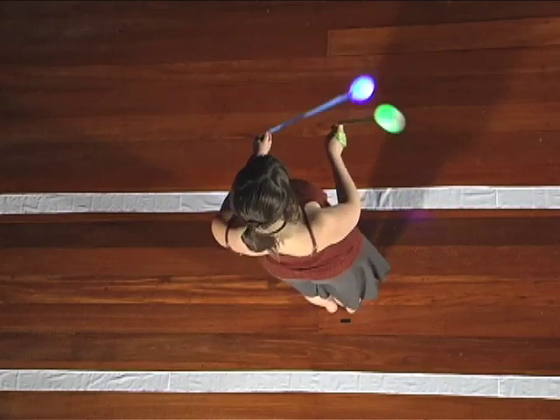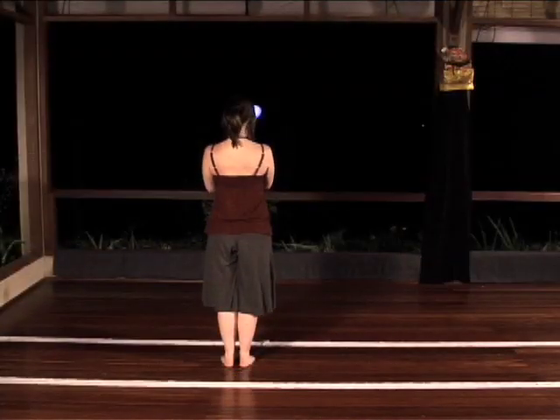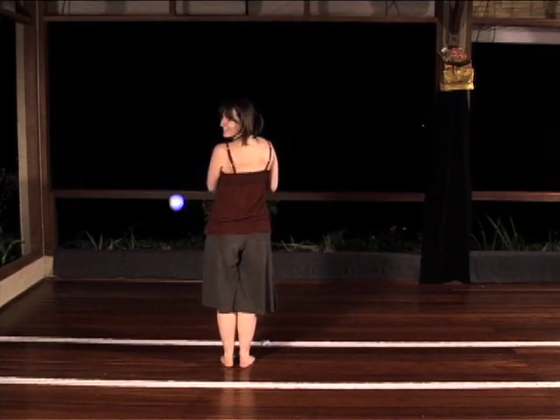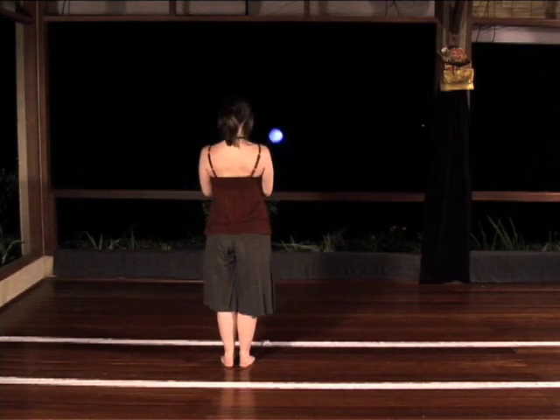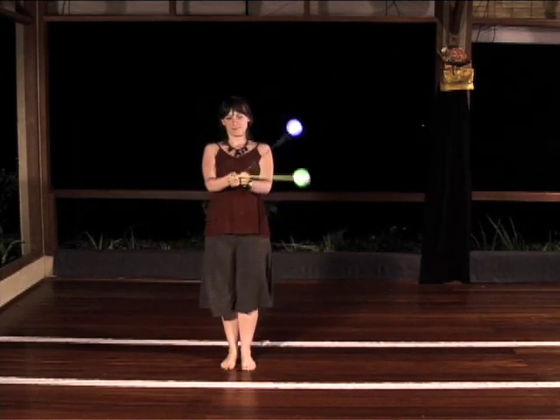Note that when doing a regular butterfly, one hand needs to be slightly higher, but with split time butterfly, this is probably a bad habit. Your hands should be at the same general height, moving up and down like pistons, or rotating inwards or outwards like gears.